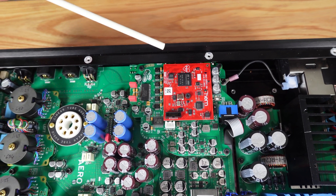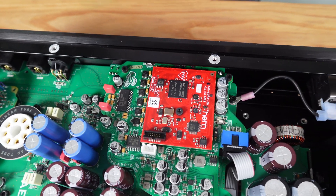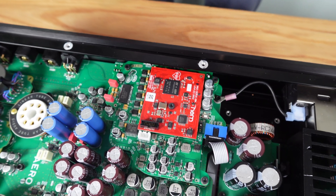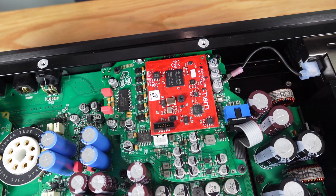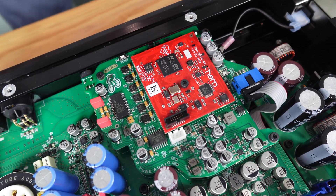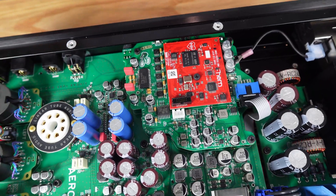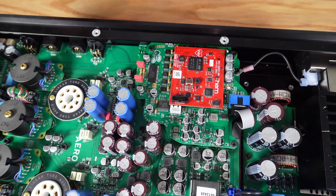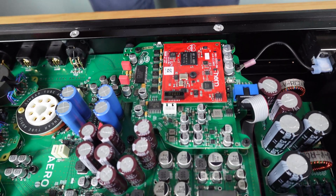We've decided to use the Circe module from HEM for our digital input. In listening tests, we found that it sounded significantly better than other offerings. We also liked the software-based approach, which meant that it could be continually improved and updated over time, and it also meant that we were able to work with HEM to make sure that it functioned ideally with our circuit and our DAC chip.